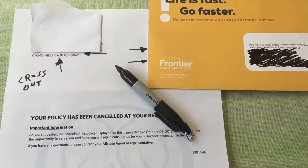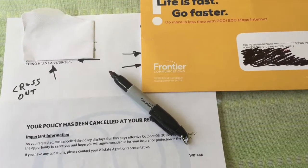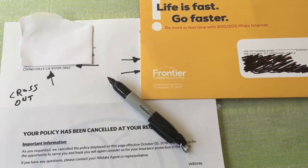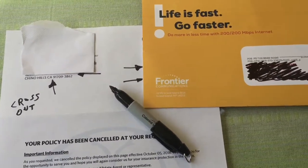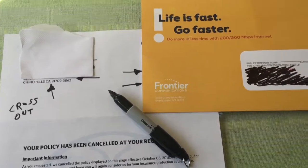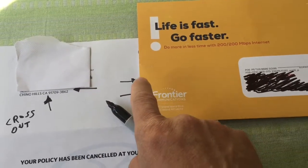Good morning. One way to deal with a lot of mail when you don't want to shred it — you don't have a shredder or whatever — is to cross out your name, address, and policy number before you throw it away in the trash. This basically prevents people from stealing your contact information. I've already covered my name, address, and policy number here.